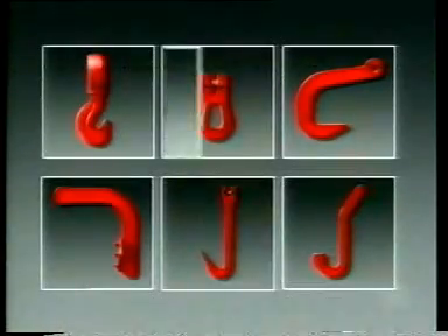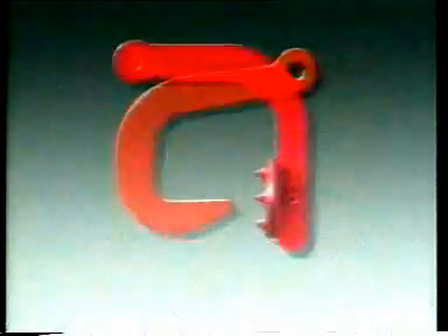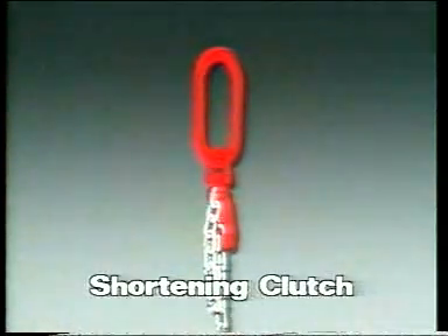A series of special purpose hooks is used in pairs: choke hooks and links for repetitive lifting in choke hitch, pipe hooks, case grabs, bail hooks, and drum hooks. And finally, one of the most important features — the Cuplex shortening clutch.